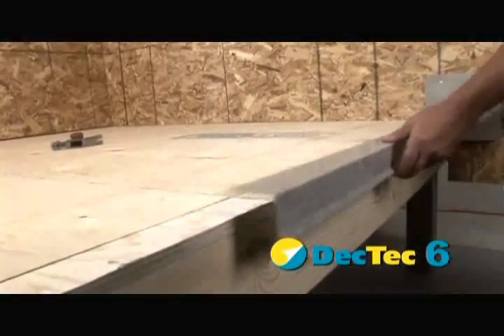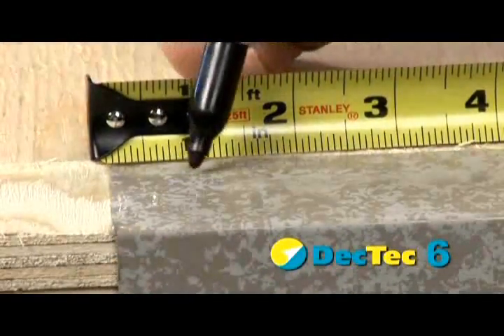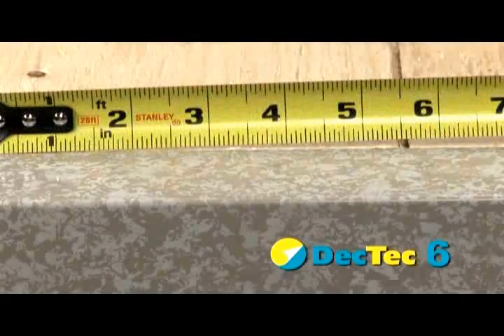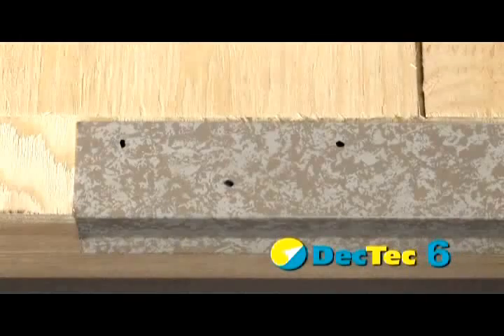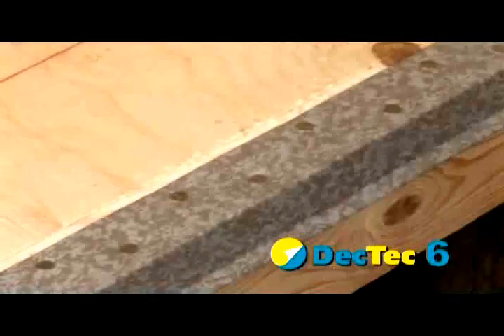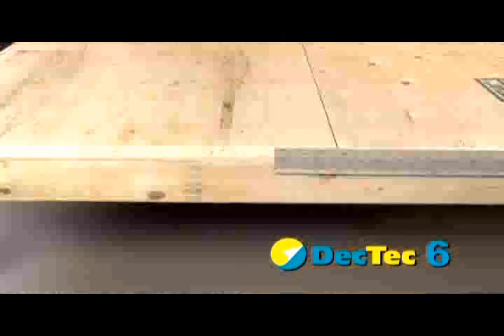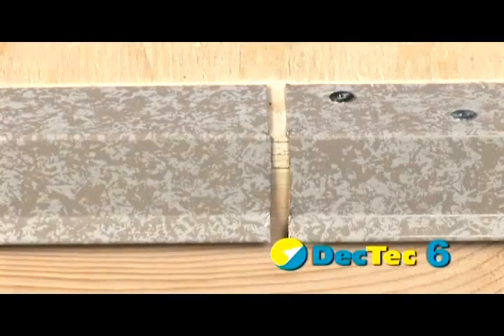Place deck clad drip edge over the deck corner and secure to the substructure using 1.5-inch ring nails in a staggered pattern, approximately 4 inches on center. Join drip edge pieces, leaving a 1-1/8 inch gap for expansion and contraction.